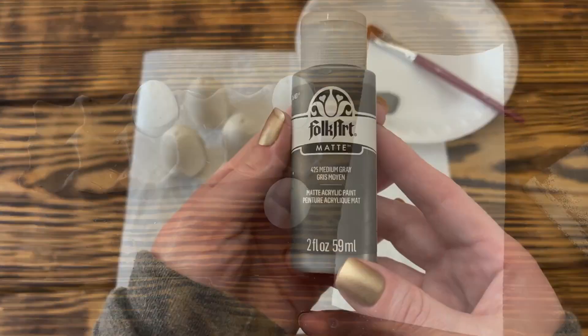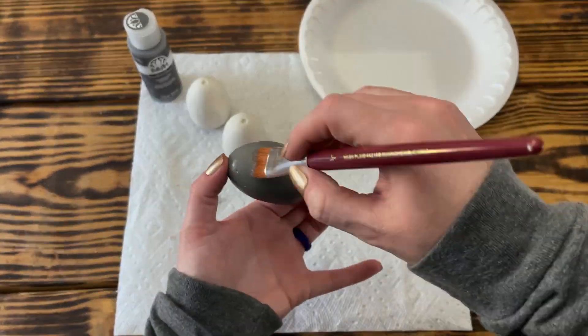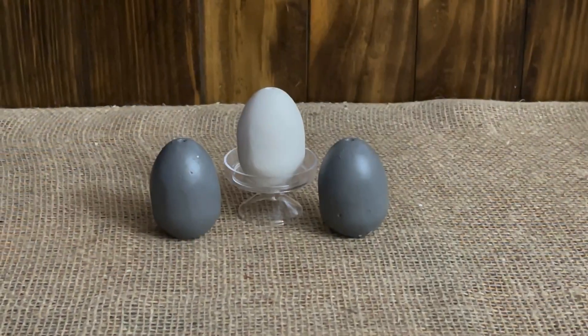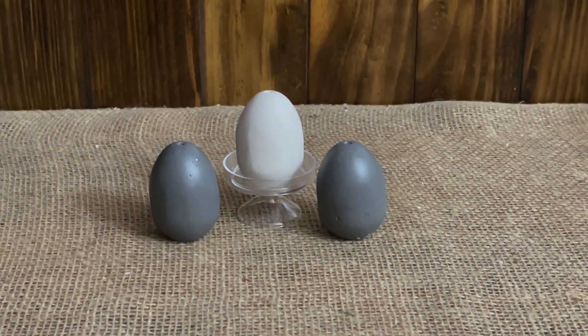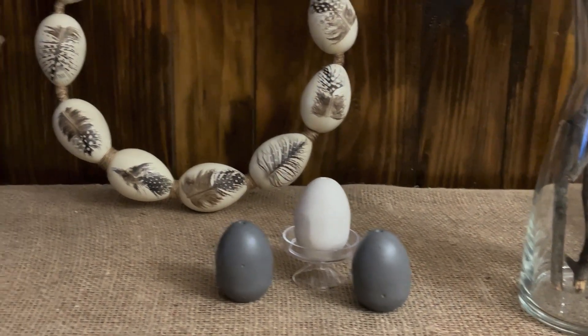I didn't worry too much about it being perfectly smooth because I wanted a natural concrete or rock type finish. When I was happy with the way the eggs looked, I took some Folk Art paint in the color Medium Gray and painted two of the eggs — I decided to leave one of them the plaster color. Once the paint was dry, that was it for this one. I love how these three little eggs turned out. You could make as many as you wanted fairly cheaply, and you could even use the larger eggs to create more of an arrangement.